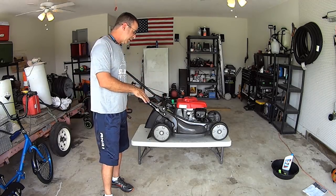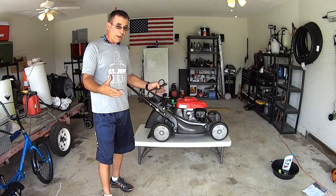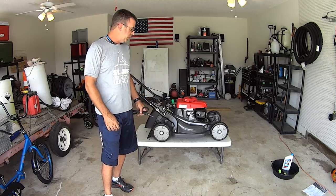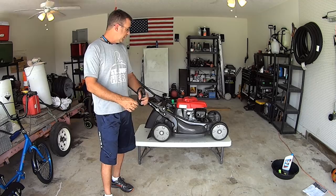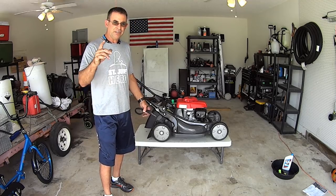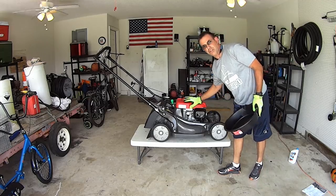As part of my upcoming review, I want to know about the maintenance and be able to share that with you guys. Thanks for joining me — this is Dan from Dan's Vlogs and I really appreciate you guys. Let's go ahead and get started. The first thing I want to do is drain all the oil out of this thing.